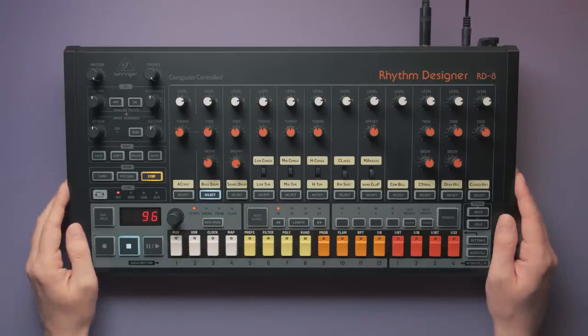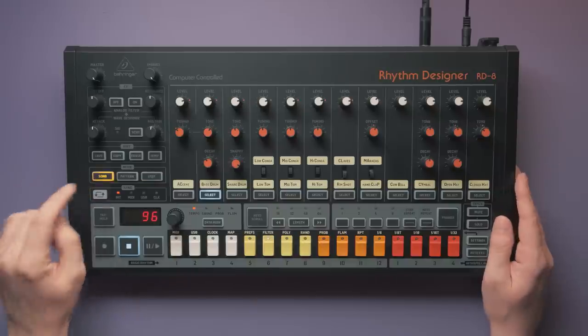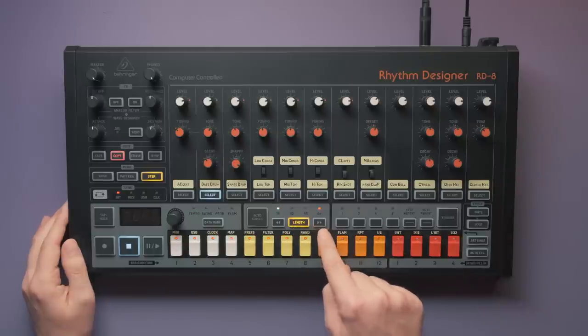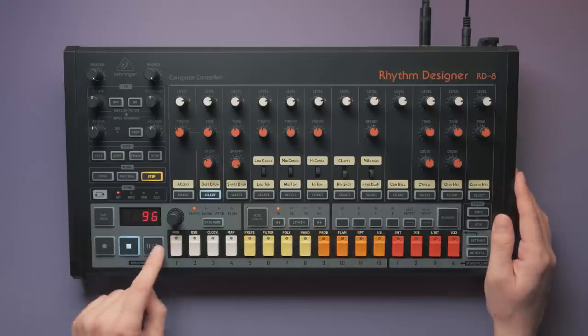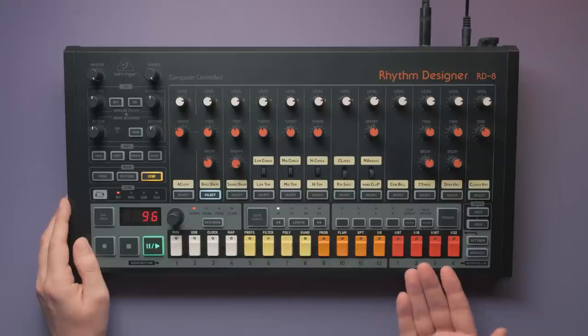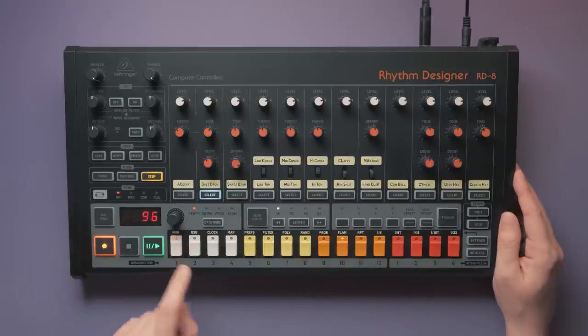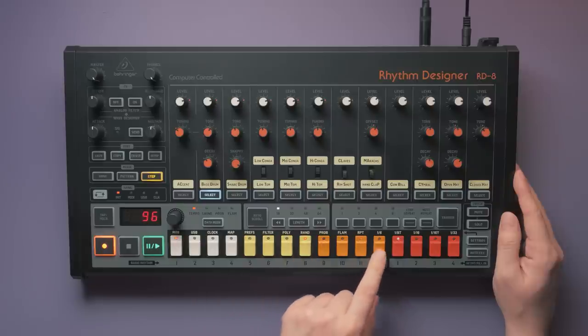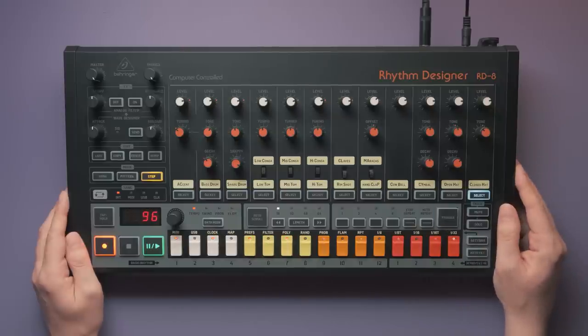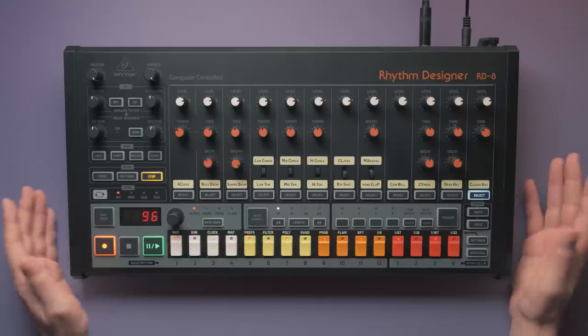The RD8 has 16 pattern banks — oddly called songs here — with 16 patterns each, so 256 patterns in total, which is plenty. Each pattern can have a length of up to 64 steps. Playing and editing patterns is pretty straightforward. Just remember to turn record on, or else every change you make will be undone by the running light of the sequencer. That's useful for one-off changes during live performances, but can be quite irritating when starting out. Quickly chaining patterns together is not possible — you'll have to resort to song mode for that.